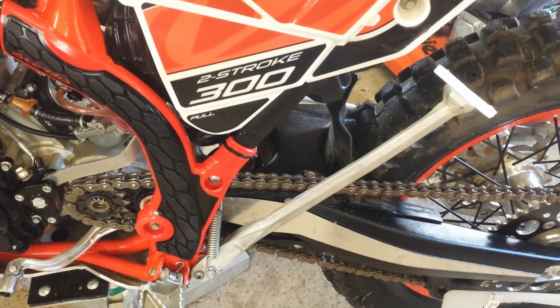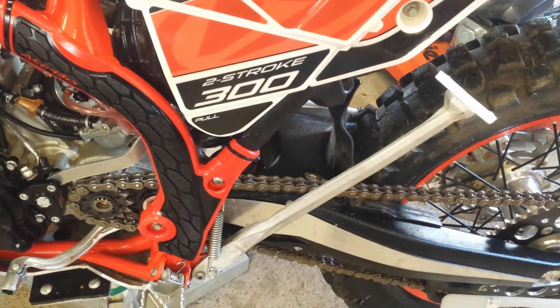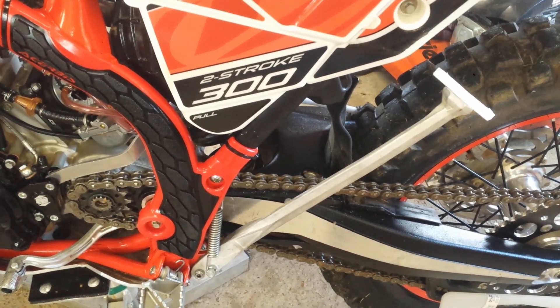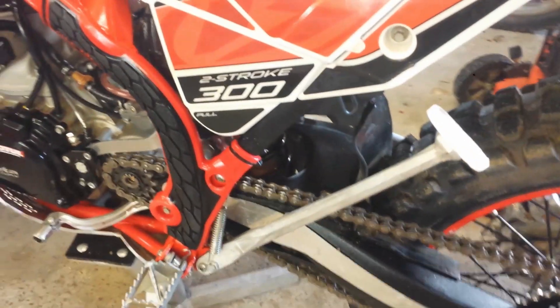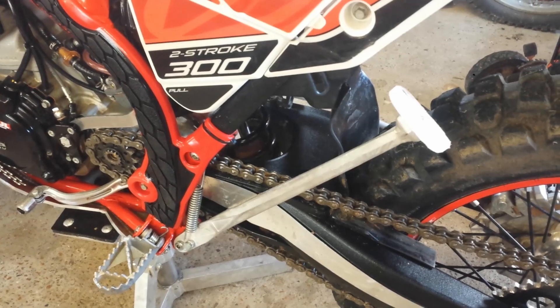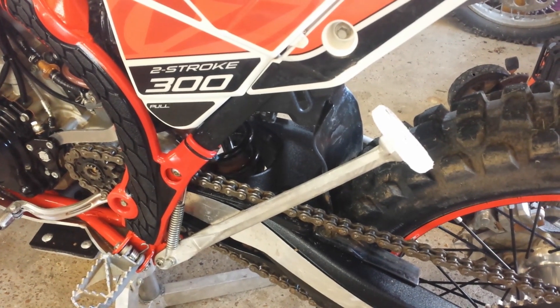Model year 18 Beta 300 RR — getting zen with my Beta. I had a training course coming up where I was going to train a couple of guys on dual sport bikes how to ride better. They're going to be riding across America and they want to be able to ride their dual sport bikes a little more like dirt bikes.